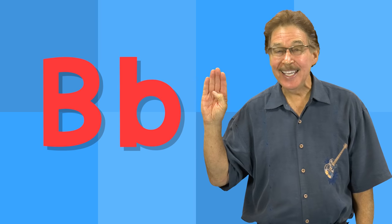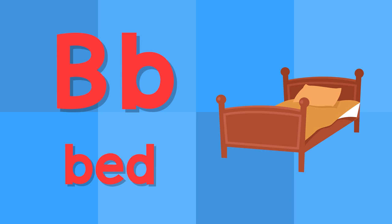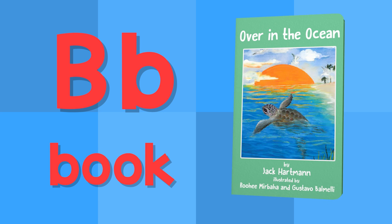B. This is the letter B. B — bed. B — book.